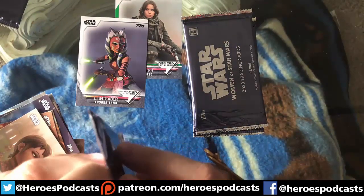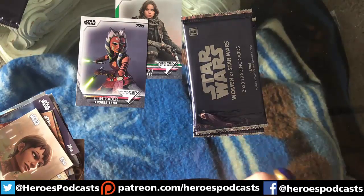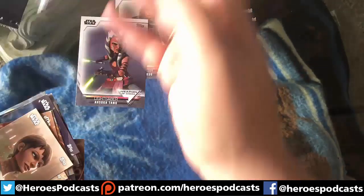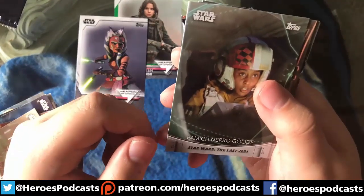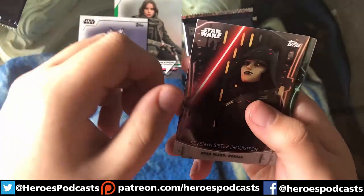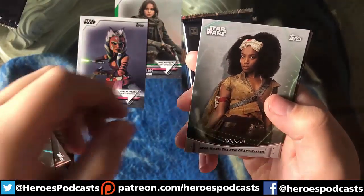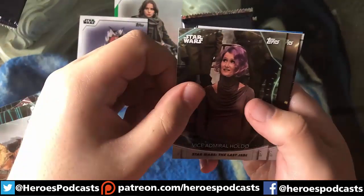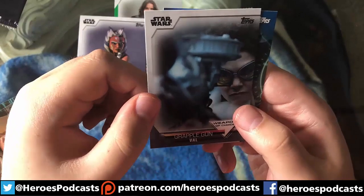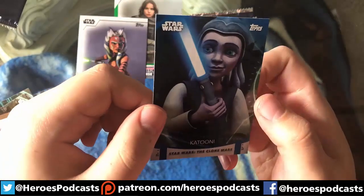There are also sketch cards in here possibly, and I believe printing plates as well — those are other hits, as people call them. I'm still learning these terms myself because this is my first big unboxing. We have Pamich, the Seventh Sister, Tiplee, Jannah, Admiral Holdo, Lyra, a base Weapon of Choice — Val's grapple gun — and a blue Kaydel.